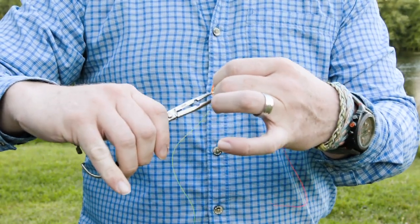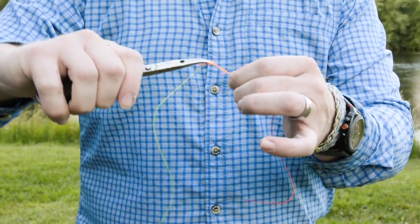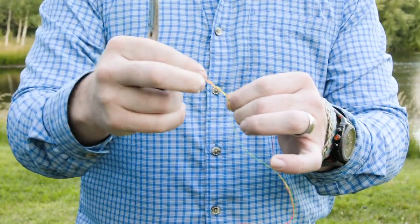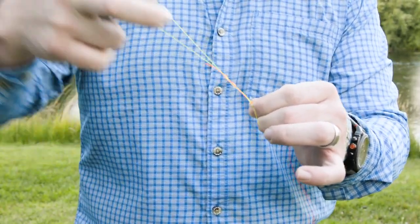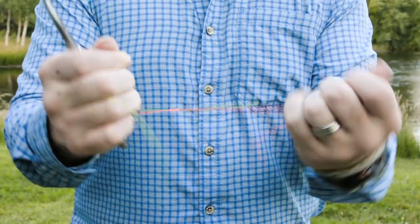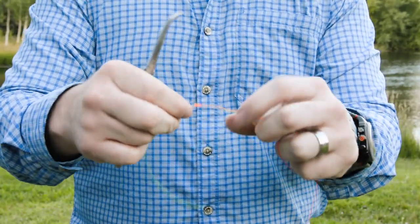And on that third time, I'm going to grab my leader and my tippet and pull that through. Now I'm done with my hemostats, so I'm just going to pull the rest of that tag all the way through and then cinch down. And there you have your triple surgeon's.